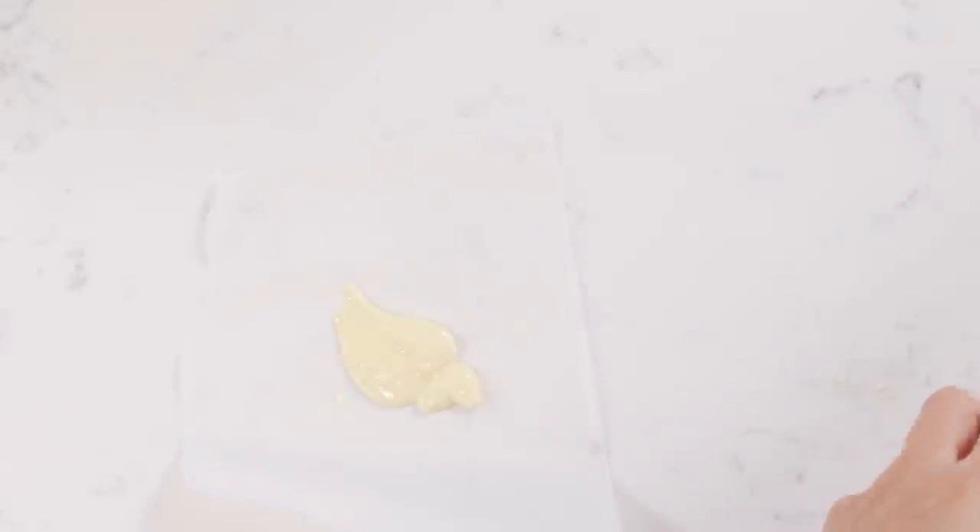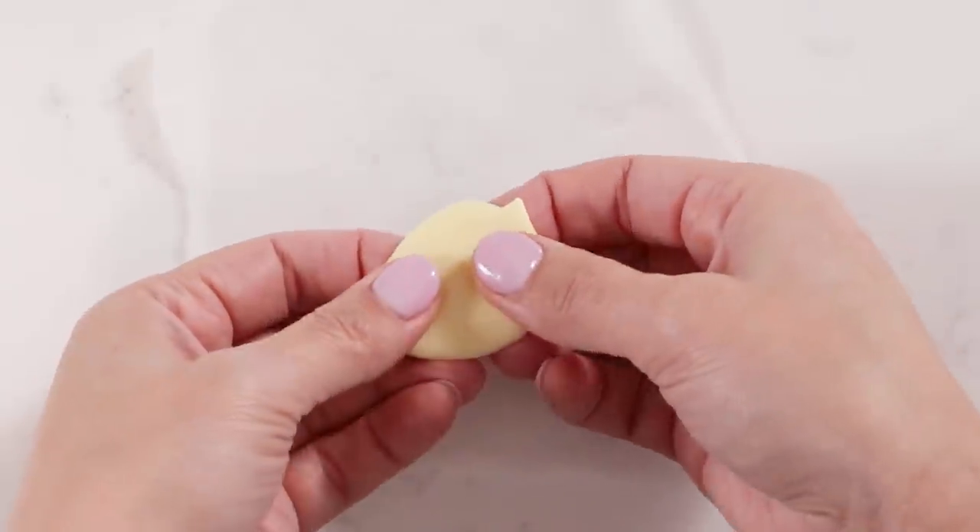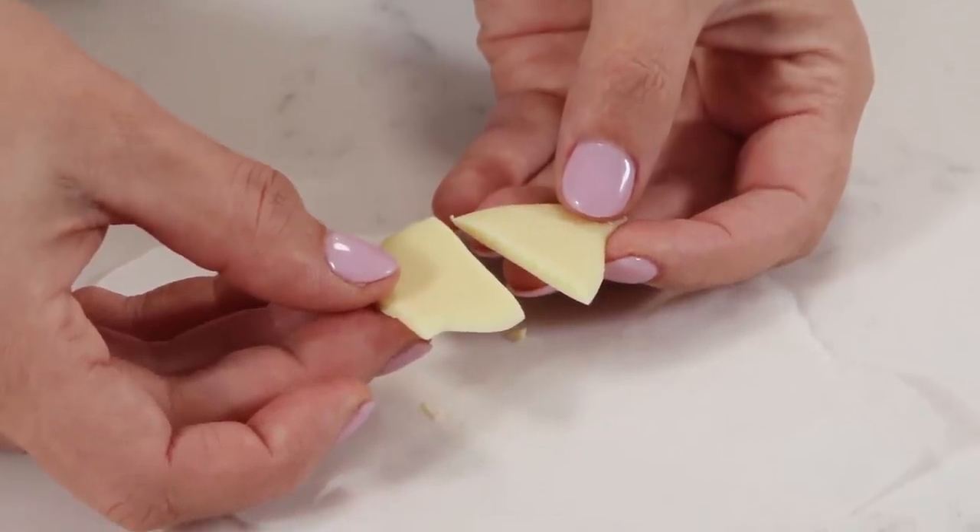Now we think our chocolate's tempered — we're gonna test it. Take a little bit of chocolate, put it onto some parchment paper, and put that in the freezer for about five minutes. Then give it a snap — if it snaps, it's tempered. If it bends or seems soft, it's not quite tempered and you need to heat your chocolate back up to 90 degrees, add a little more chocolate, keep stirring, and do your test again. As you use your tempered chocolate it'll cool down naturally — just put it back onto the double boiler or microwave for very short amounts of time to get it back to workable temperature.